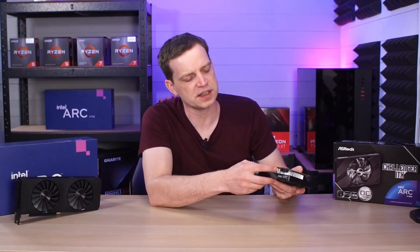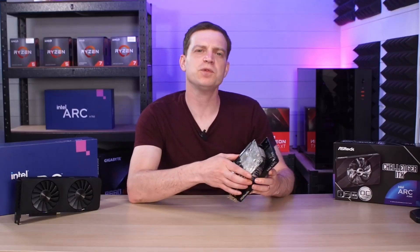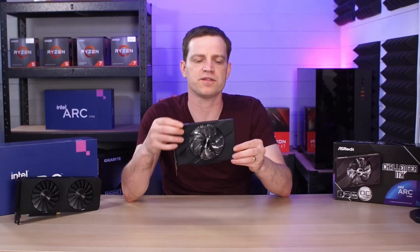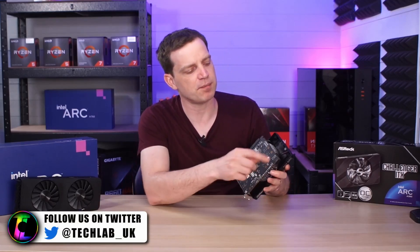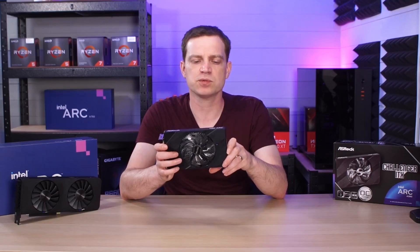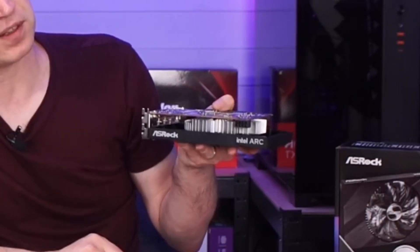The aluminium heatsink just seems like it was picked off of something else — it even has little mounting holes that are not actually used. Then there's the plastic shroud: it is a very basic, flimsy plastic shroud that is simply held on by the fan itself. Like the heatsink, it has mounting holes that are just not used, and it's completely oversized for the card. If you were to vertically mount it, it would look passable, but I really wouldn't like the look of it mounted horizontally.